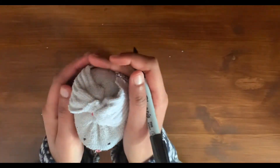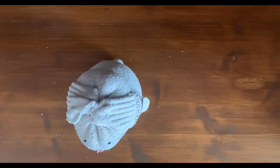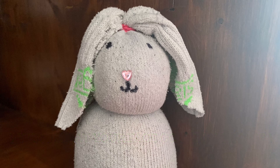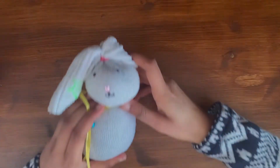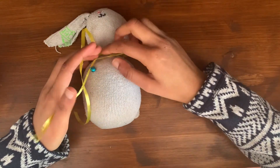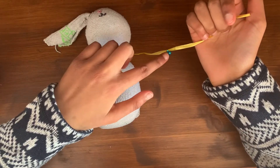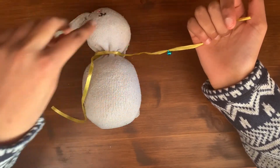So now all that's left to do is the bow. I'm just going to give you a quick demonstration on how I tie the bow. I've started by looping the ribbon once around the neck of the body and I have attached the bell to one end of the piece of ribbon.